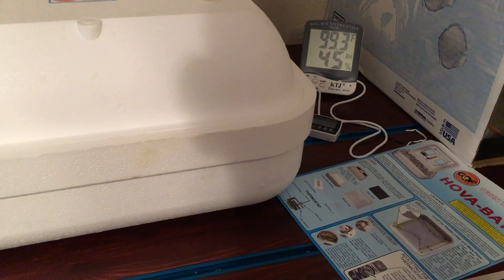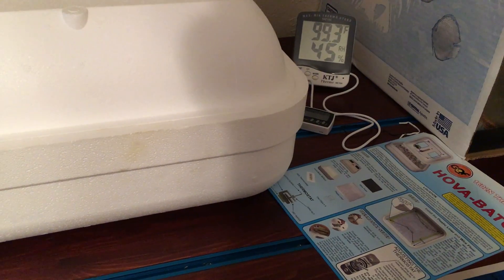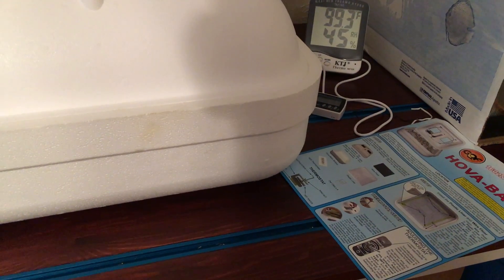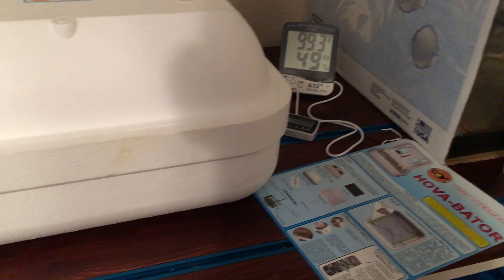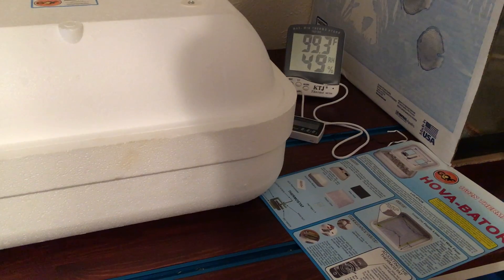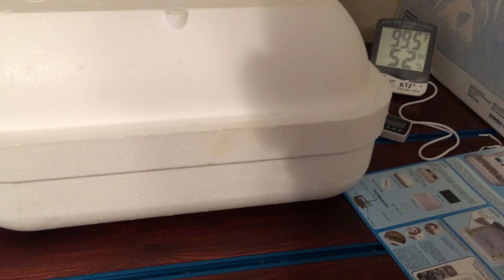It was out of water, but no big deal. I went and grabbed a cup of warm water — you could probably use cold water, it probably doesn't matter much, but warm water helps not affect the temperature as much. I poured that in and in the course of not even a minute it jumped back up to almost 50%, so that's great to see the humidity come back up like it needs to.